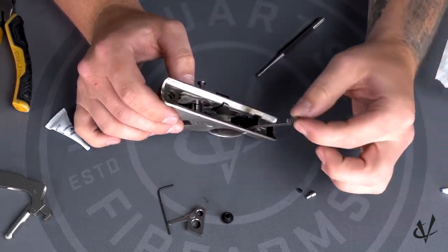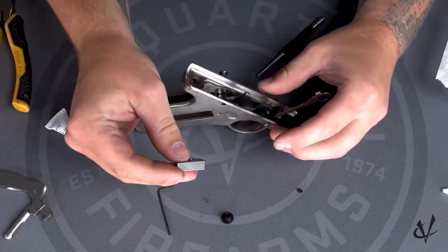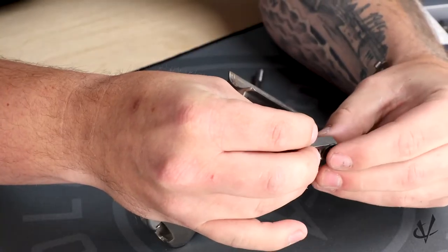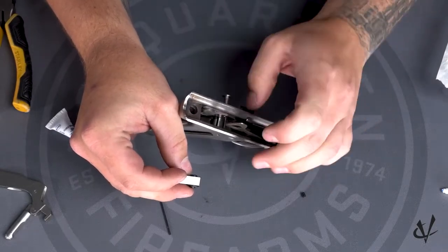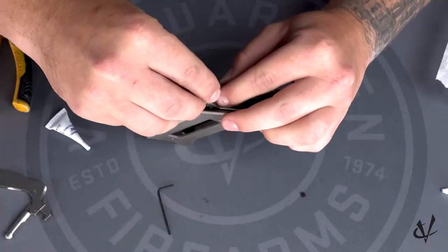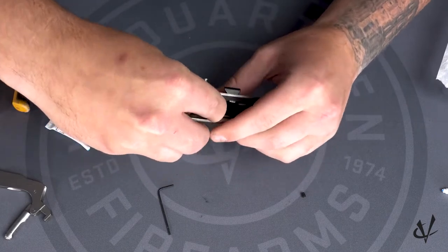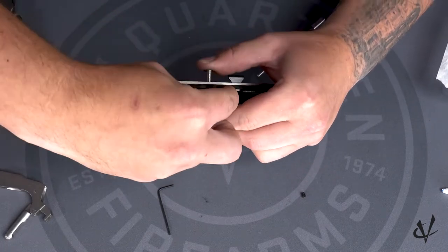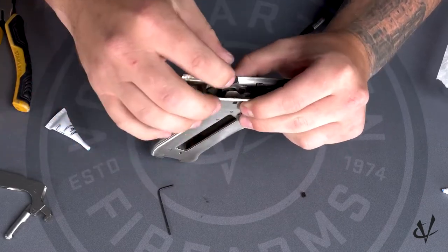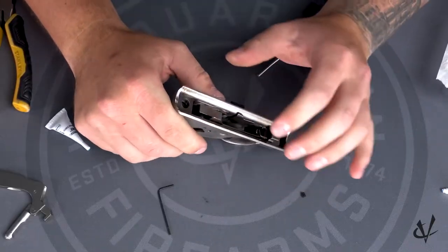Now we're going to install the trigger plunger spring and the trigger plunger and set it on top. Then take the hammer and the hammer bushing — you want to put the bushing on the right side of the hammer so it sits inside the disconnector hole. Put the hammer bushing inside the hole of the disconnector, push this down, and if you don't have that pin backed out enough, pull it out a little so you can get the hammer all the way down. It can be a little tricky, but finagle the hammer until you can get that pin through. Once you have that pin all the way through, we've completed the installation of the Accurizing Kit.